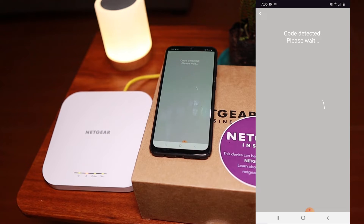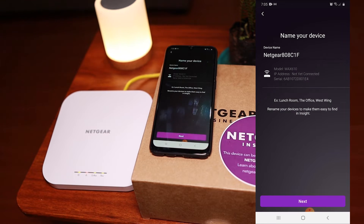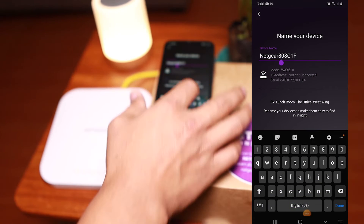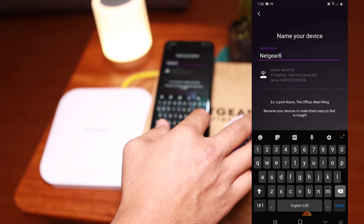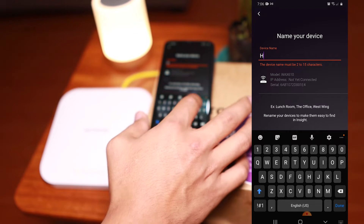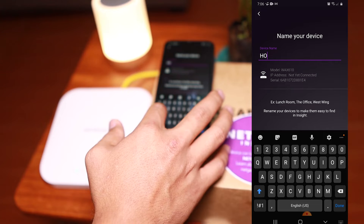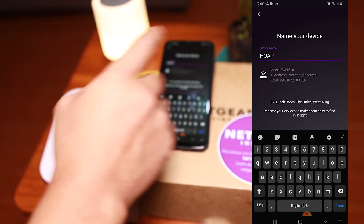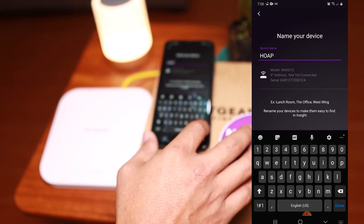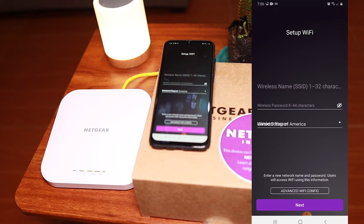We have the default device name, so we're going to change this so that it's easier for us to identify what device this is if we have several devices connected later on. I'll just put in 'HOAP' — that's Home Office Access Point — and go to next.